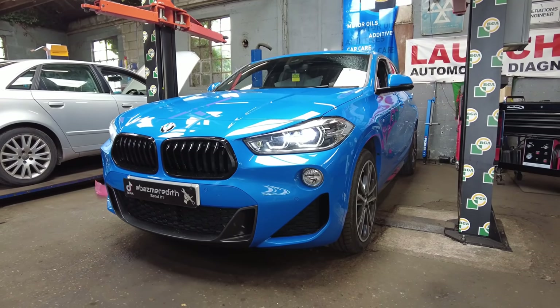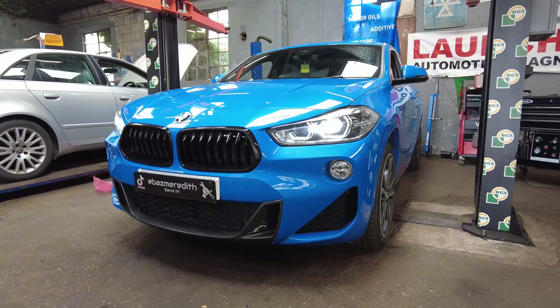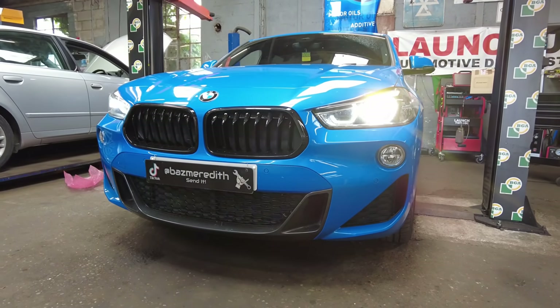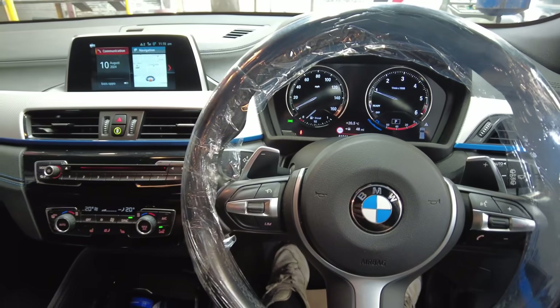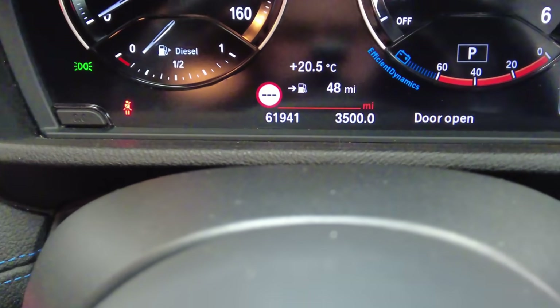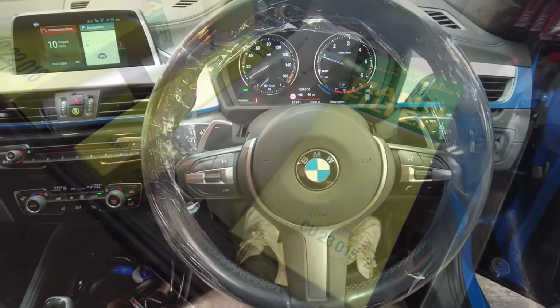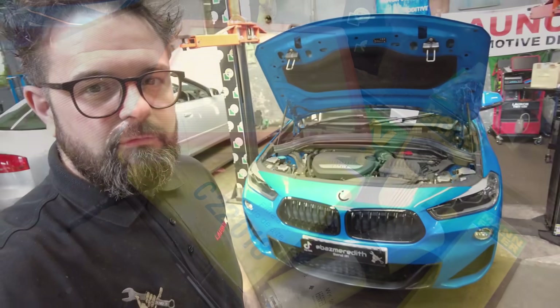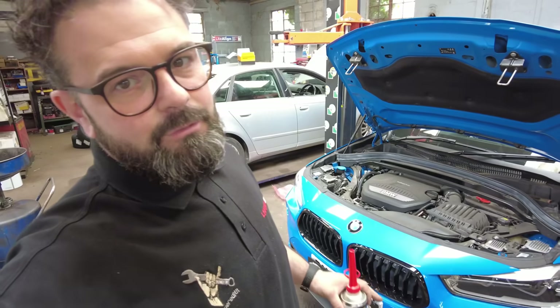Happy Saturday, everyone. This is my own vehicle and we're going to be doing a service on it. It is a 2018 BMW X2 with 61,000 miles on it and it is due — well, in fact it's a bit early — for a service, and we're going to be using Mann filters.